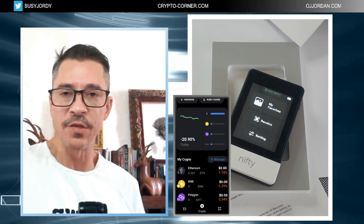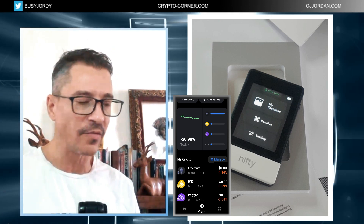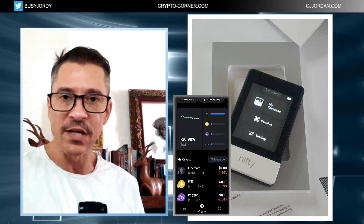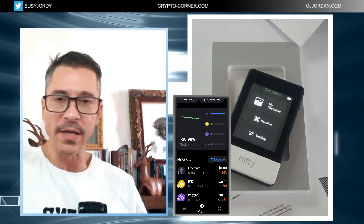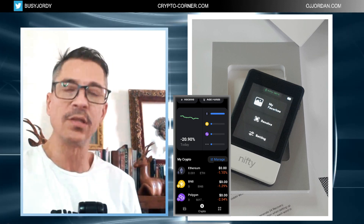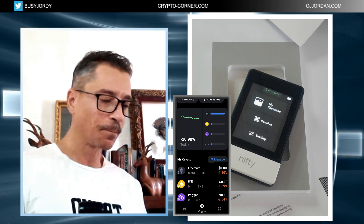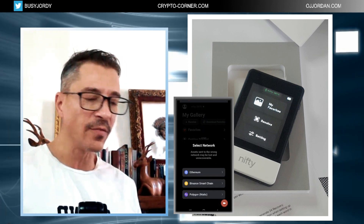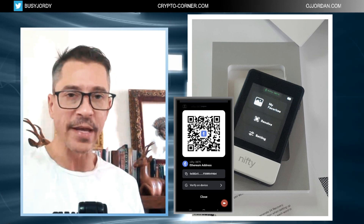I'll need to receive some of these tokens to operate this wallet. When sending NFTs — selling or transferring — I need to cover transaction fees: on Ethereum they're paid in Ether, on Polygon in MATIC, on Binance Smart Chain in BNB. So even if you don't want to use this as a general crypto wallet, you'll need at least a small balance. I go to 'Receive,' select the asset, get the QR code and wallet address, then initiate the transfer from my other wallet.